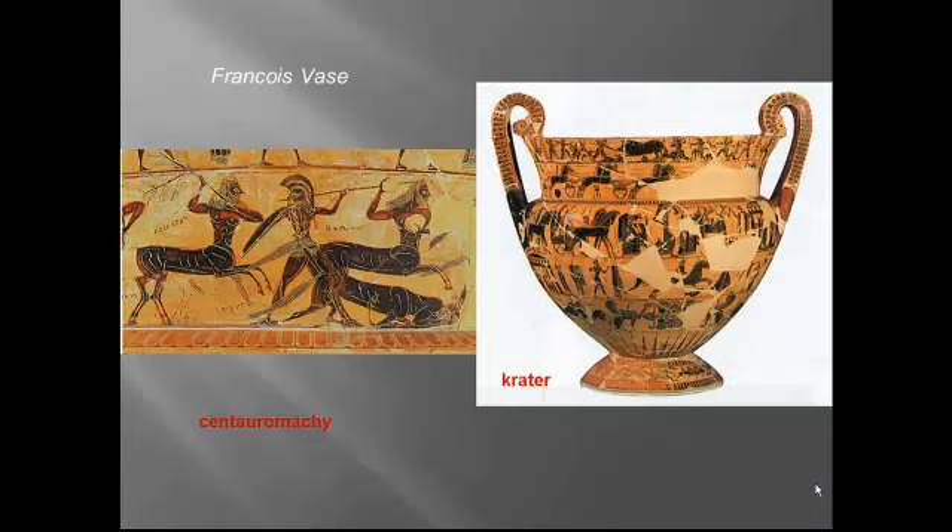Moving into the archaic period — these are slides you haven't seen before, though these figures are in your textbook. This is a different kind of crater; notice the higher handles shaped like Ionian scrolls or volutes. The painter uses registers to tell a narrative. While there are still some geometric figures on this crater, it's devoted mostly to telling stories about Achilles from the Iliad and about Theseus, the legendary king of Athens who fought the Minotaur. Here again we see a centauromachy — that well-known fight between the Lapiths and the centaurs, who were foolishly invited to a wedding and even more foolishly offered wine.